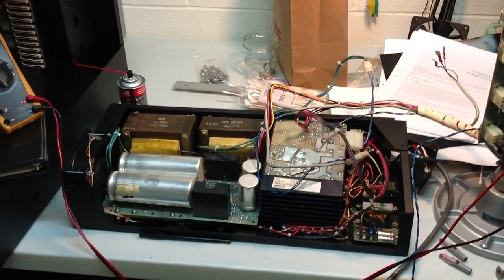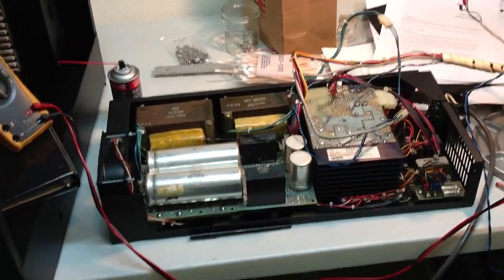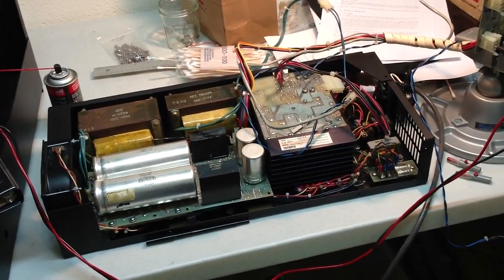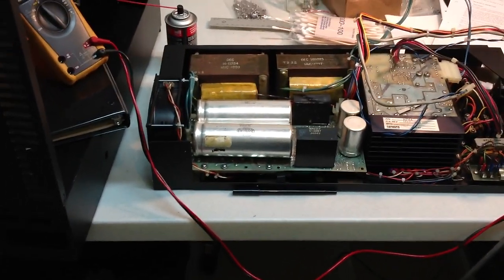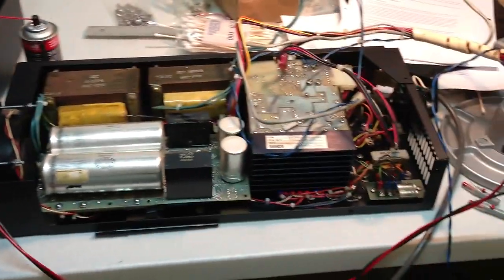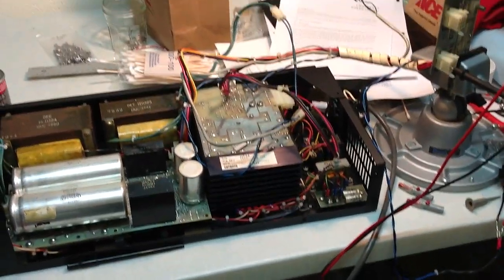Here's that honking great big H 750 power supply from the PDP 11/35 — it's all cleaned and reassembled now. Well, it's not fully reassembled; I still need to put a clip that goes over those great big capacitors, and I haven't actually bolted down the H 744 or the regulator board yet, but other than that pretty much everything else is complete.